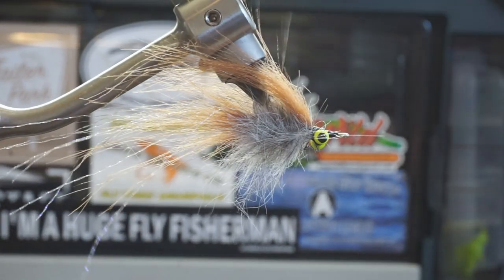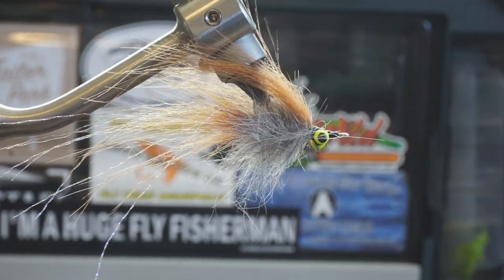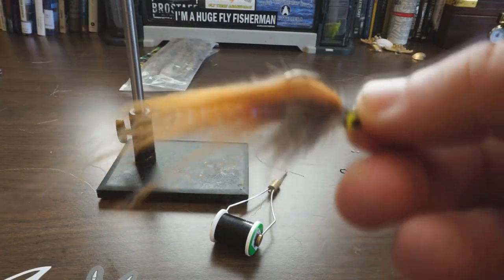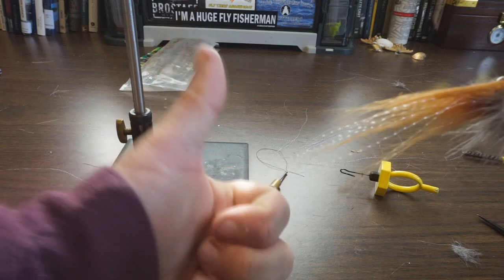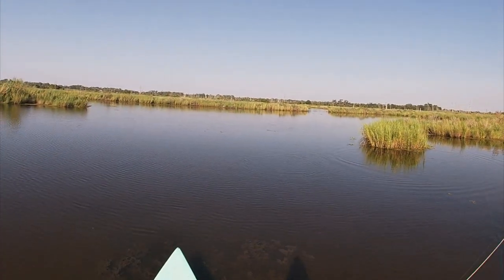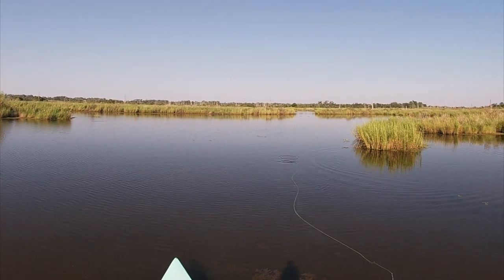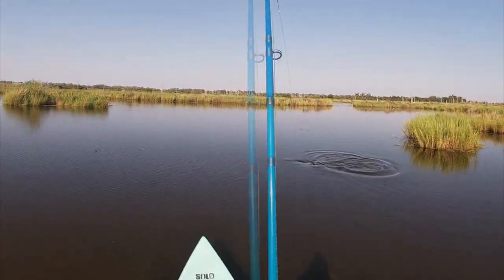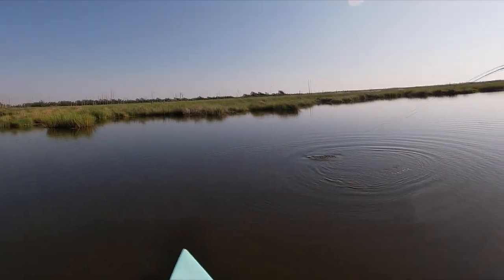Once we do our half hitches, we'll go ahead and cut the thread loose. We'll slick the hair back on top and boom — your fly is good to go. It gets the Schwes seal of approval this time for sure. This is a fly that I love throwing for redfish. I don't know what it is about it, but every redfish I throw it in front of just can't get enough of it.